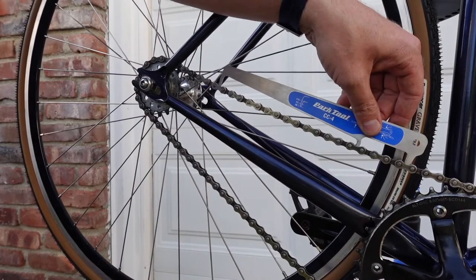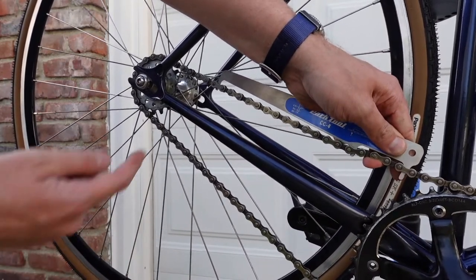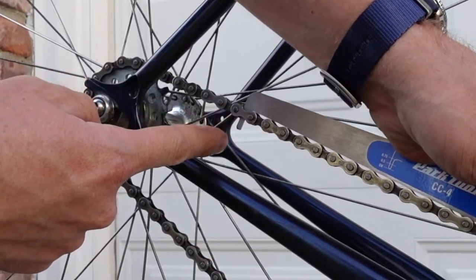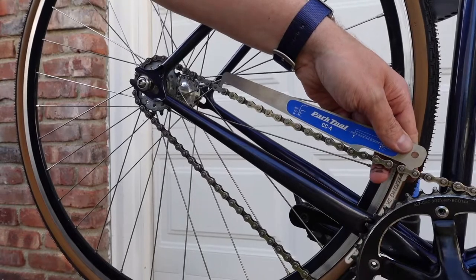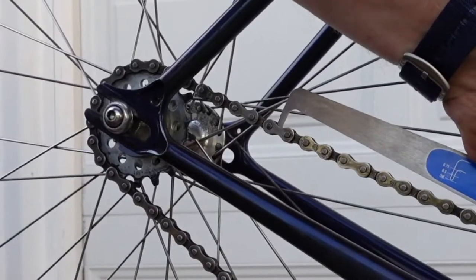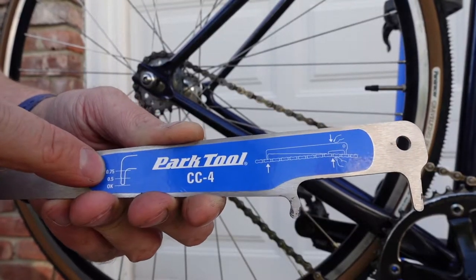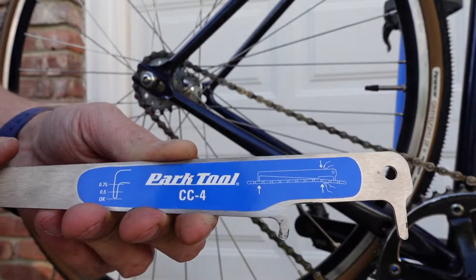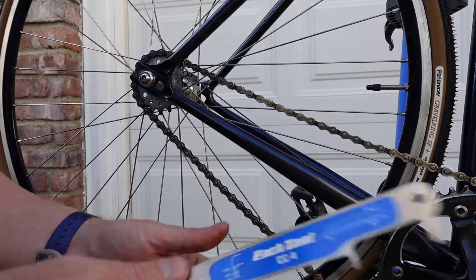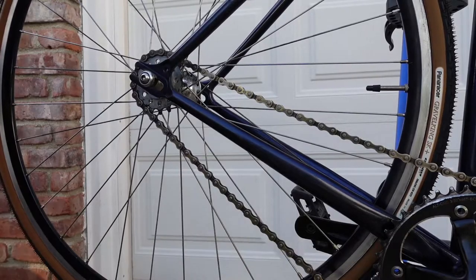The way you use the chain checker is you put this end in first, hold it right there, and you can see it fits right in but it can't fit all the way through — if it could, the chain would definitely need replacing. The instructions say you squeeze that part and then try to put it in. This chain is worn to half — it's got half its life worn through. If it were 0.75, there'd only be about 25% life left. The chain's halfway through, but it's been on here for the better part of three years and we've got a brand new one in the garage, so let's go ahead and change it.